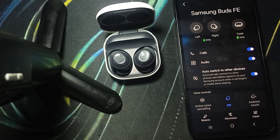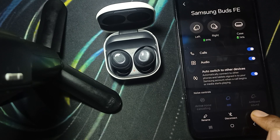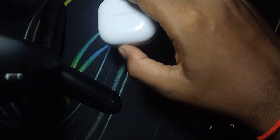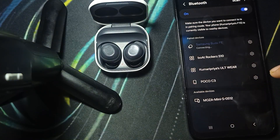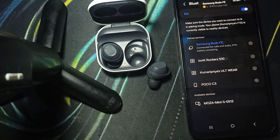You should also try re-pairing by pairing it manually. First, unpair it by clicking unpair, then close your case. Open the case again, click connect, and check whether your bud is connected or not. If it's not connecting, go back and try clicking connect again, waiting a few seconds. If it still doesn't connect, take your bud out of the case. These are the steps you can perform with your phone and case to get a solution.